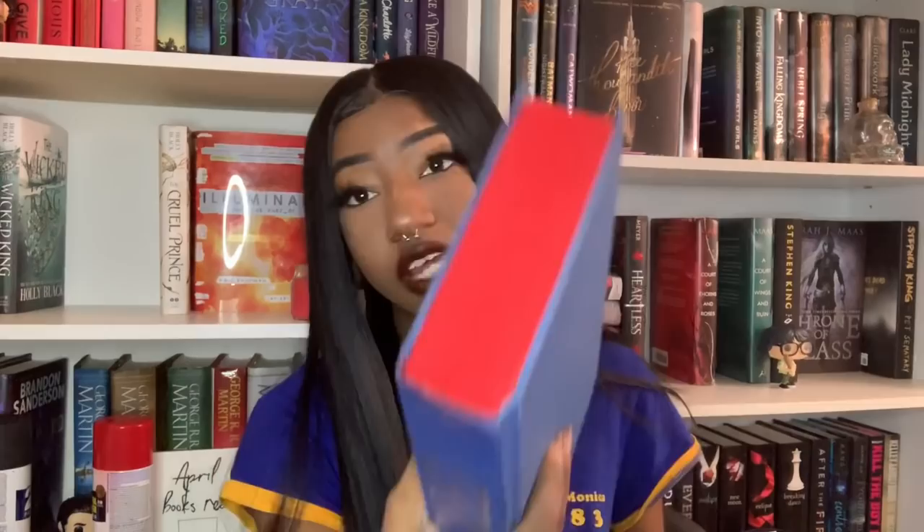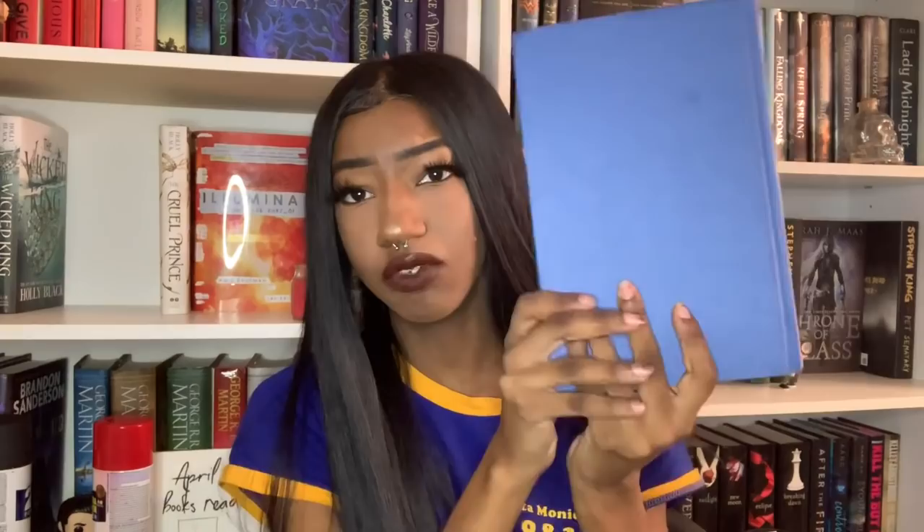It came out really good. I did get some red on the dust jacket a little bit, but I think it looks really good with the blue because there are hints of red in the cover. Archenemies is my favorite one that I've done — this looks so good. I didn't really care if I got paint on it because it was already red.